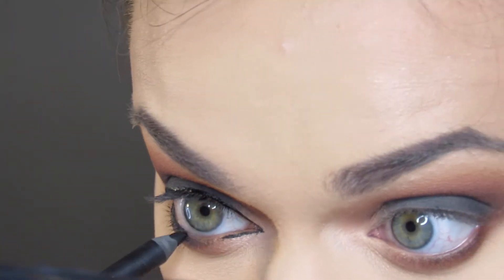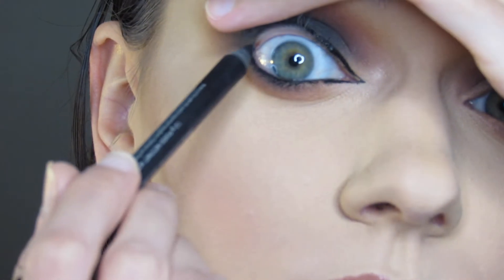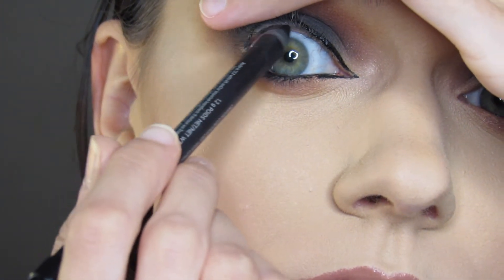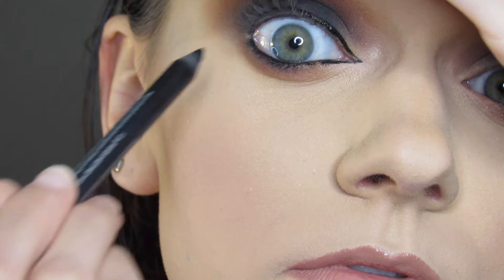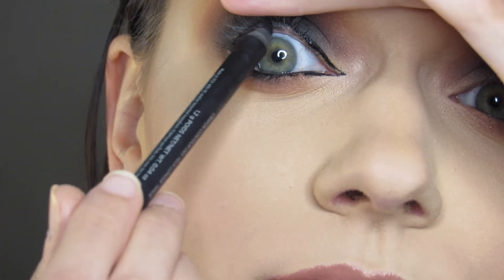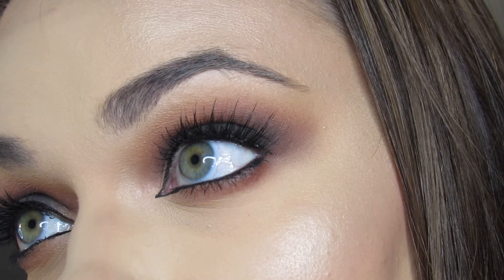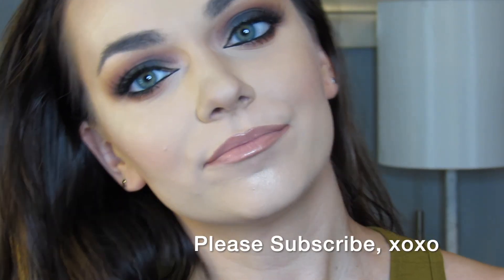Next, I will be defining my waterline with the Urban Decay 24-7 ProVision Eyeliner. Then I'll top it off with some L'Oreal Lash Paradise Mascara and some Ardell Demi Wispies. And that concludes my dramatic smokey eye — thanks so much for watching and please subscribe.